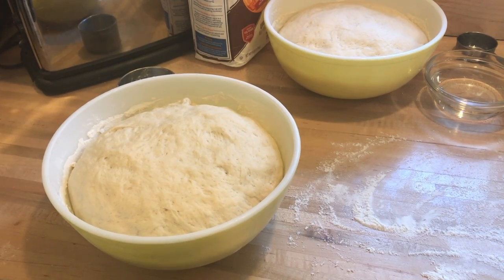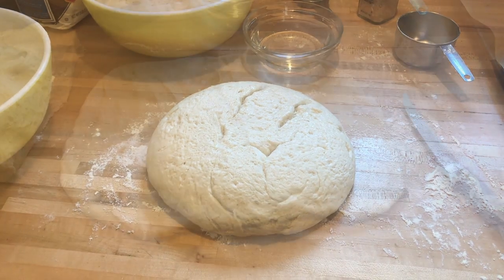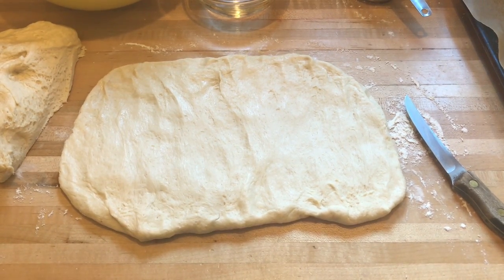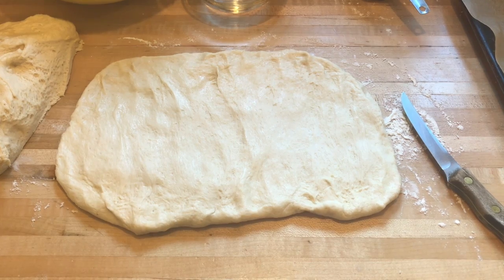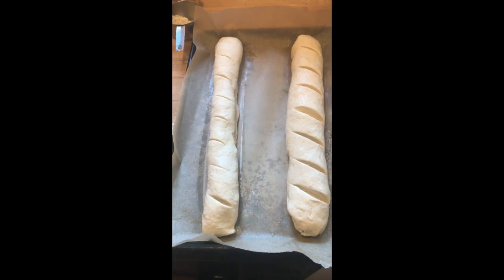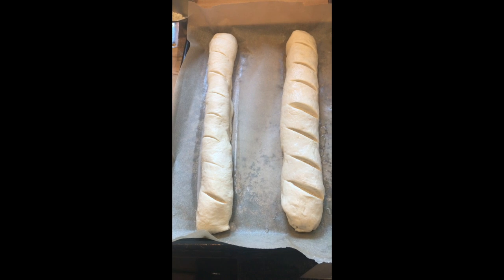The dough has risen for about an hour or an hour and 15 minutes. Now I'm going to dump it out and cut the dough in half. I've pushed the dough out with my fingers into a big rectangle and now I'm going to roll it up from the long side and put it on the cookie sheet with the seam side down. I have both loaves on the cookie sheet, I've slashed them with a knife, and I'm just going to brush them with water.